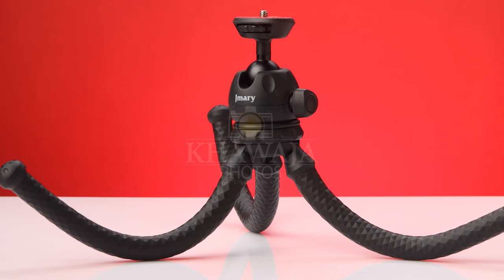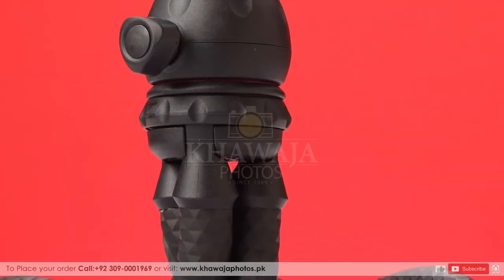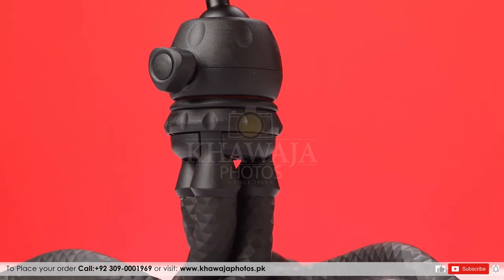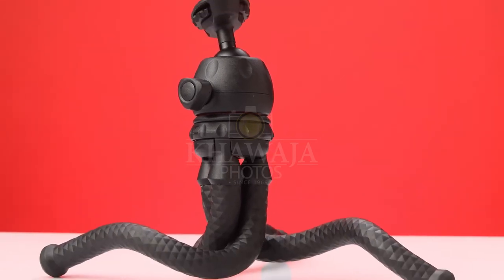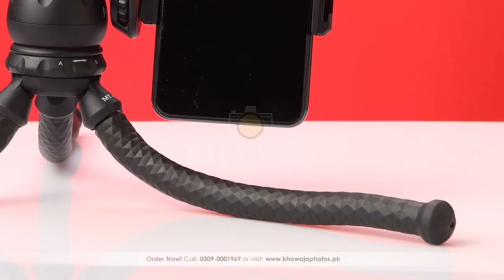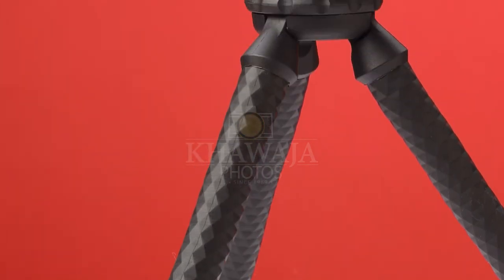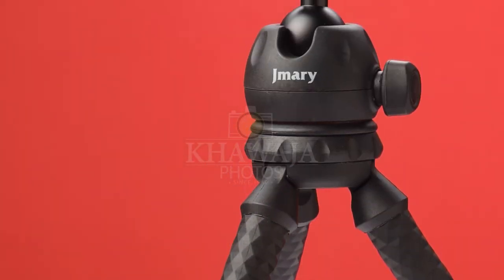Now let's talk about MT25's best feature, which is flexibility. MT25's flexible and secure legs can adjust to any angle. The tripod's base tips are made with friction pads, which keep your device from slipping on any surface. Besides, the tripod's legs have a thick rubber grip, which feels very good in hand-held situations.